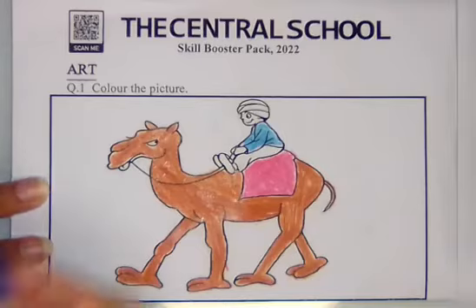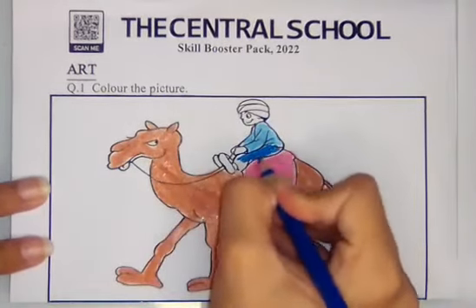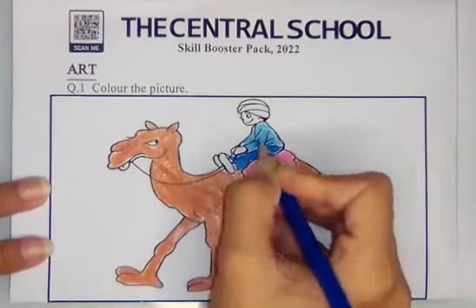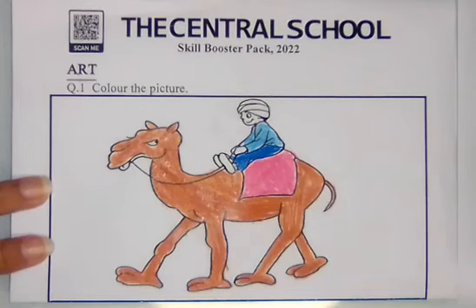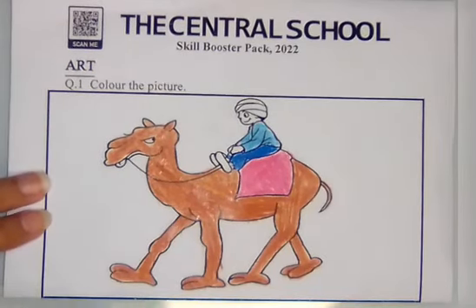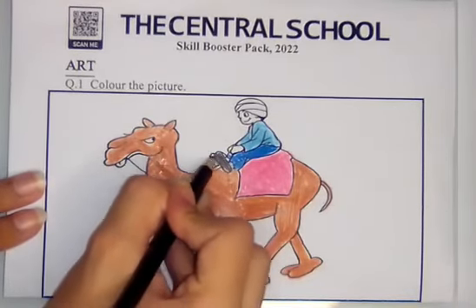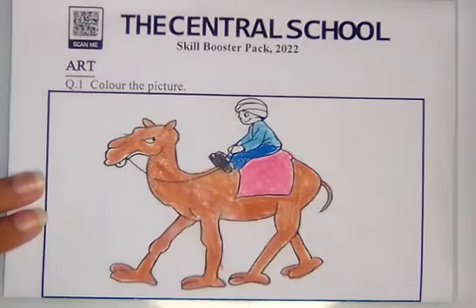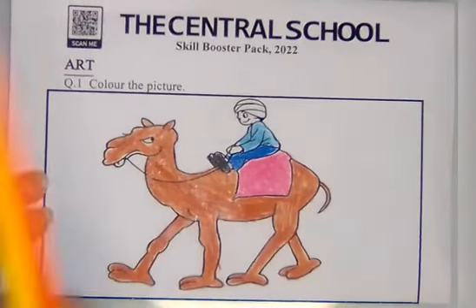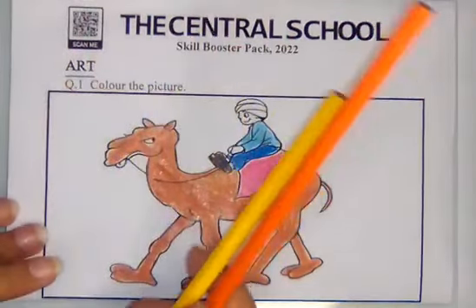Next, I can take a dark blue color and do it in his pants. Then I can take a black color and do it in his shoes. Now I can take orange and yellow color for coloring his turban — this is your choice.